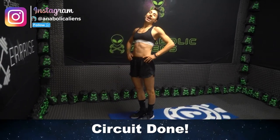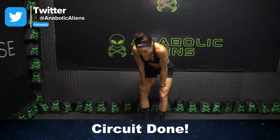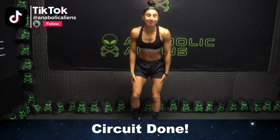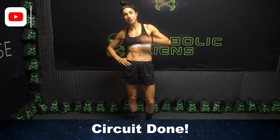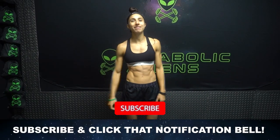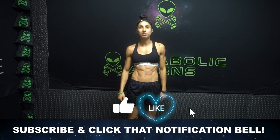Woo! Workout finished, aliens! I am burnt out, I need to sit down as quickly as possible. Thanks for doing that workout with me. I hope you enjoyed that leg finisher. Remember to give the video a thumbs up and smash the notification bell so you don't miss any more uploads from me.